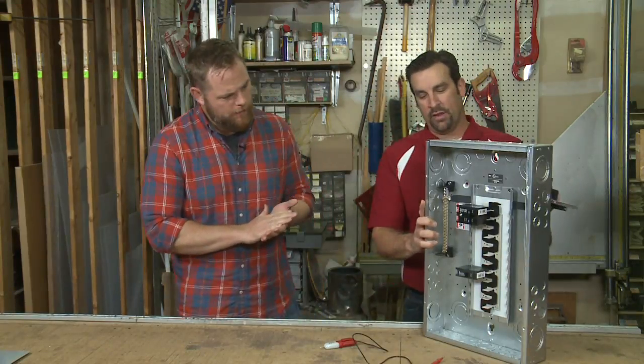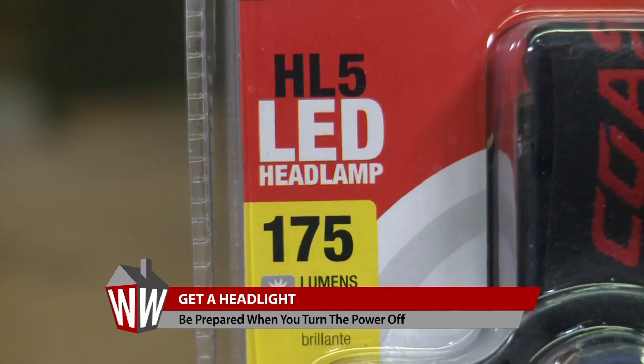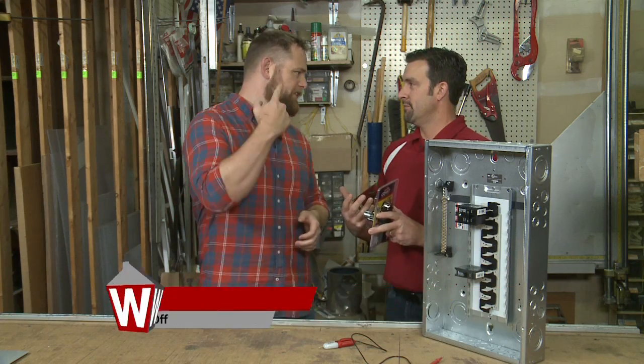Here is a demo that we have. We like to show customers how to safely replace a circuit breaker box. What I want to recommend to you is this headlight — it is a great way to make sure you have light down there. And that will fit this huge noggin? It will.